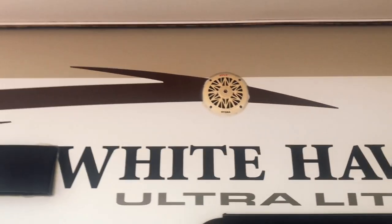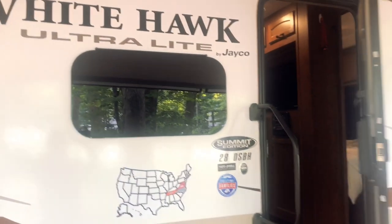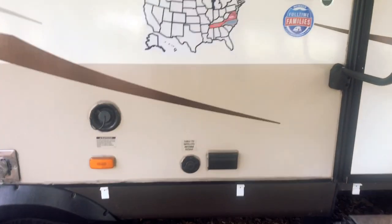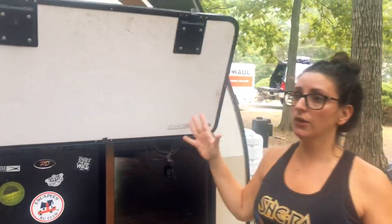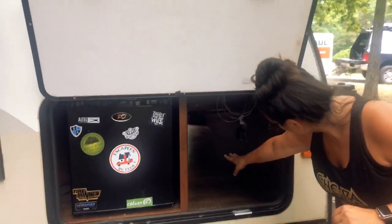Here's our fresh water connection and outlets and cable hookup outside. Here's our pass-through storage — we have a little mini fridge in here, nice for cold drinks and extra food storage since RV refrigerators aren't the same size as residential. The pass-through is huge — this is where everything was stored. We'll get our remaining things out.